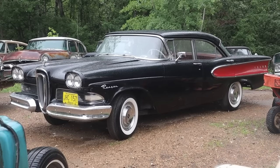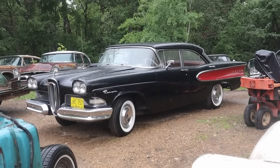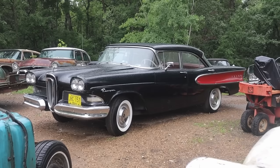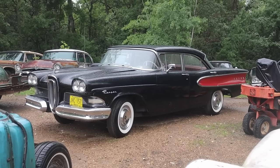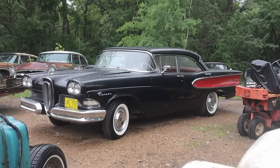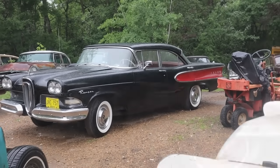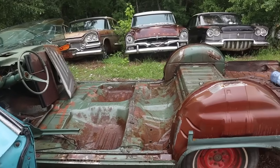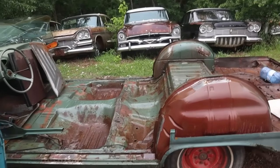Some of you guys asked about doing a proper road test and review of Dean's 1958 Edsel Ranger, so I think we're going to start shooting that this week. I hope you guys are looking forward to it like I am — this car is surprisingly good to drive. And of course there will be lots more Biscayne splice coming up this weekend.